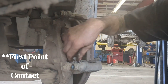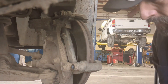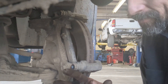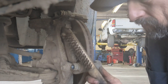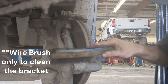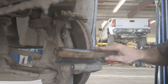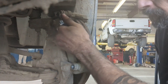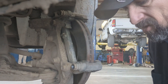Also, if you have a rusted-up bracket right here, please don't do what I've seen another YouTuber do — don't grind this tab down. All you need is a wire brush. Take the bracket off and just wire brush it until it's clean. Because if you grind this tab down, you're going to get play up and down and it's going to cause squeaking.